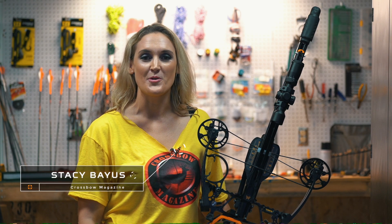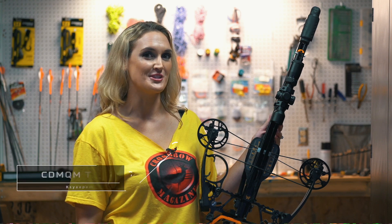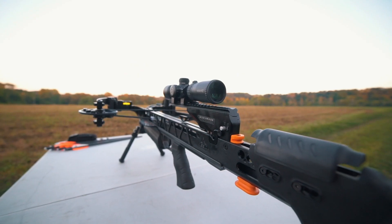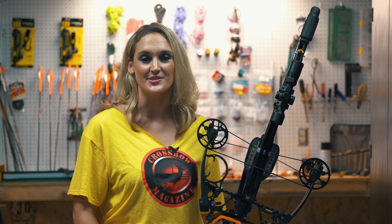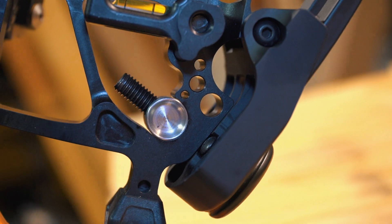Hi, I'm Stacey Bayes with Crossbow Magazine and today we're talking about the new SUB 1 from Mission Crossbows. The SUB 1 shoots 350 feet per second with 400 grain bolts and has a 200 pound adjustable draw weight.